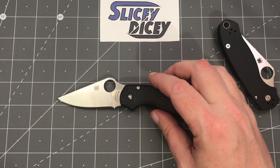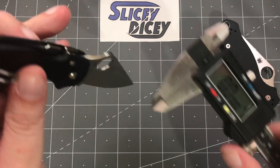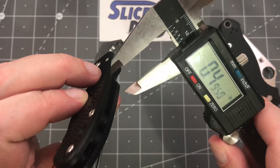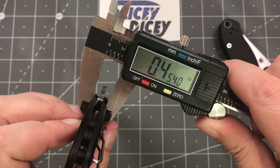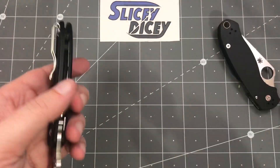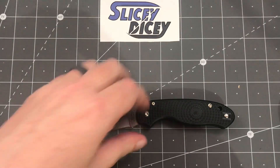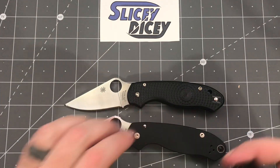It's a fairly small knife. You have an overall length of 7.3 inches, a blade length of three inches, and a blade stock thickness of about 0.14 — that's what it was on the previous Para 3 as well. Handle thickness is a little less than half an inch, about 0.45. Weight, as I said, is 2.4 ounces. For size comparisons, we already showed it against the regular Para 3 — it's pretty much identical in shape.